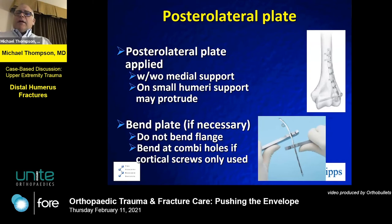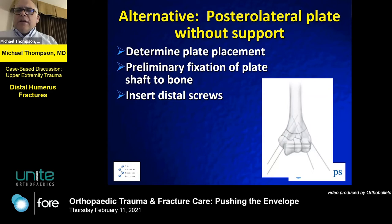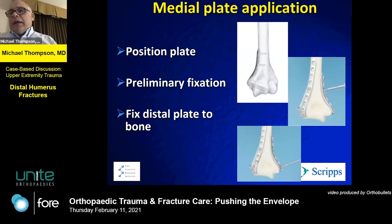Here's an example of placing the posterolateral plate. Make sure you have good fixation. The posterolateral plate also allows you to address the capitellar shear fragment. An alternative is a posterolateral plate without additional support. Once the lateral side is done, approach the medial side with the medial plate — and you can see the two differential lengths of the plates as illustrated here.